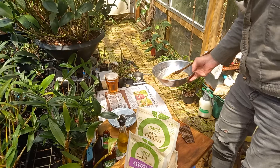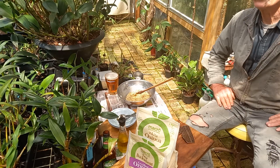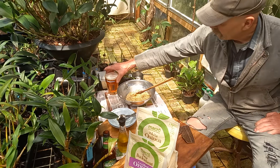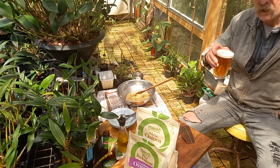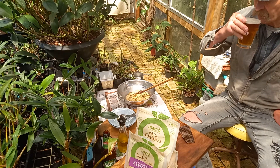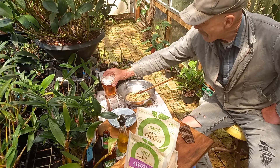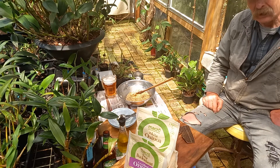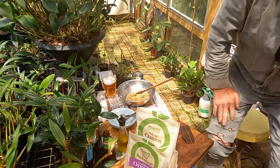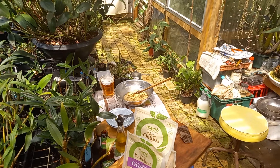First batch, experiment. Sun's coming out — I might have to go work on the shade house a little bit. Cheers, Wayne's Weird World. Middle of the afternoon, not bad. Alright, we'll see you next time. Cheers.